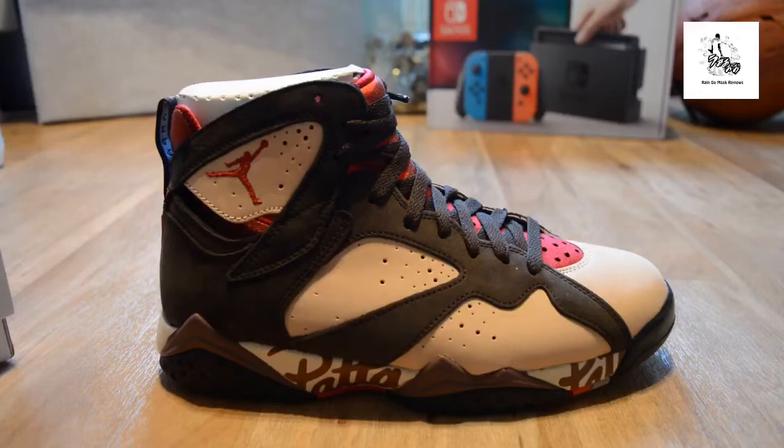It has murmurings of the Bordeaux, and that's one of my favorite colorways on a trainer ever — hence why I've got it on the Air Trainer which came out about four or five years ago in a Bordeaux colorway, and then the Jordan 7 Bordeaux in two different years. I think I've got it in the last reiteration and then I think it was 2011.